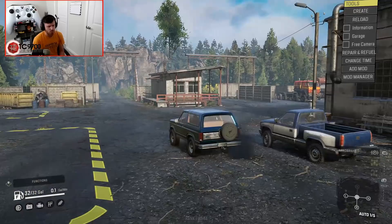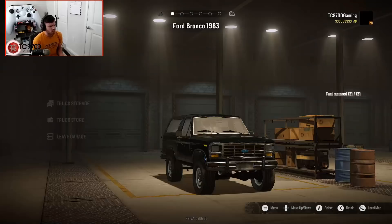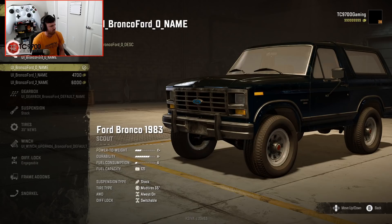All-wheel drive is always on. Diff lock is not on all the time — you have to adjust that. Let's go ahead and take this 1983 Bronco into the garage and see what you can do to it.